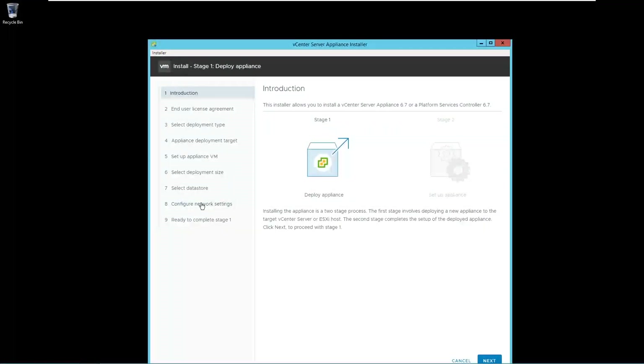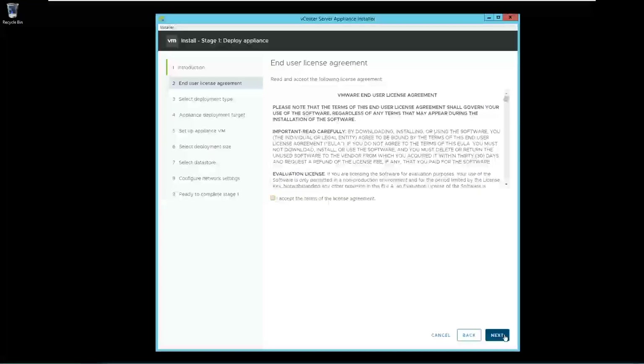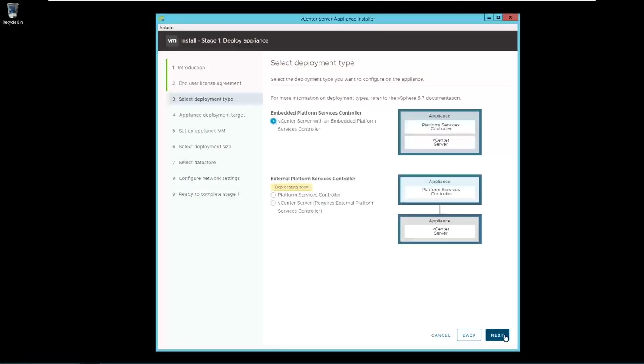There are 2 stages. In stage 1 we will deploy the appliance and in stage 2 we will configure the appliance. Click Next. Select I accept and click Next. Select embedded platform service controller and click Next.